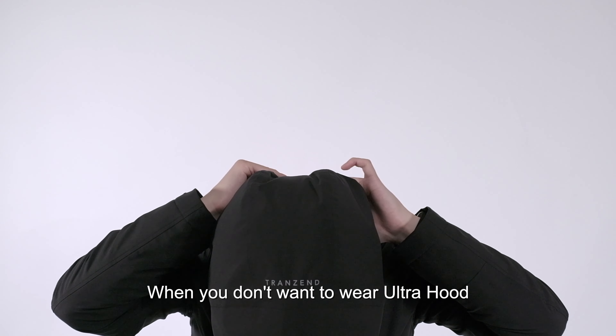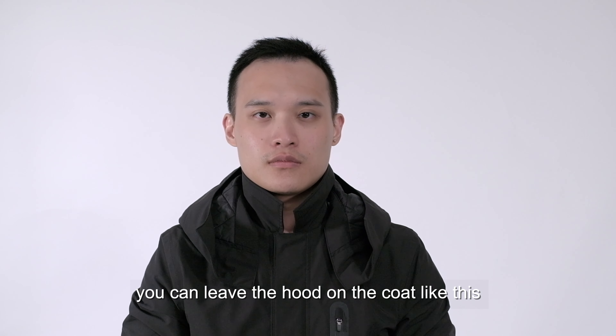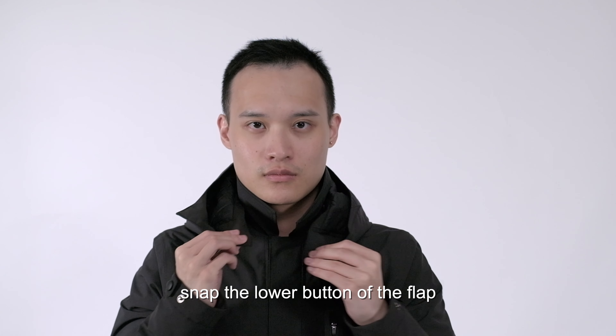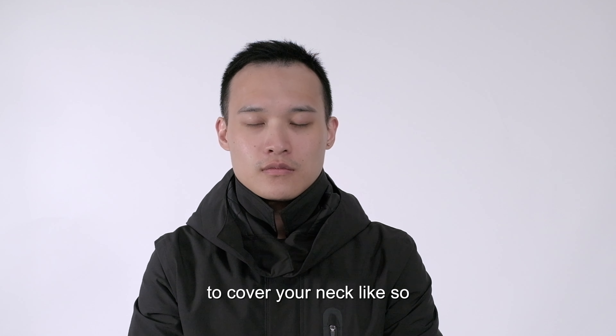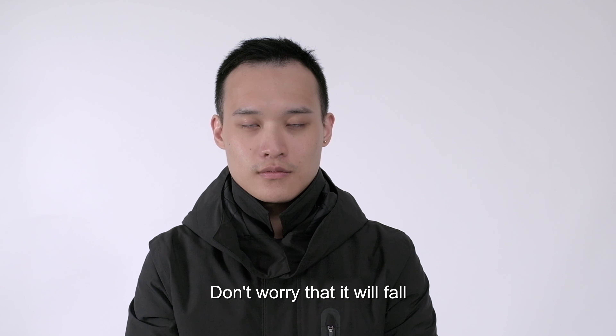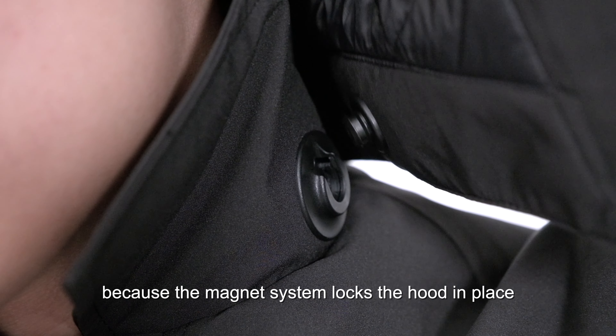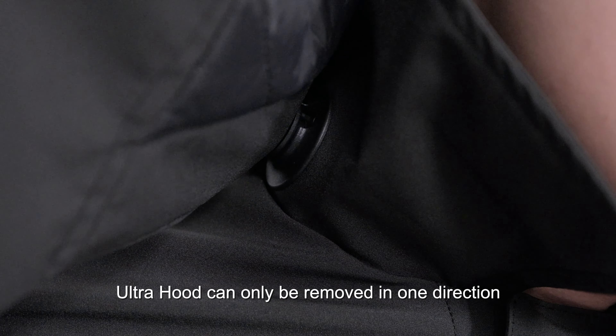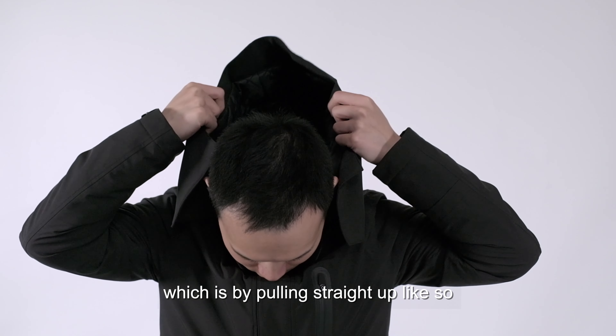When you don't want to wear the Ultra Hood, you can leave the hood on the coat like this. Or you can fold the lower bottom of the flap to cover your neck like so. Don't worry, it won't fall because the magnetic system locks the hood in place. The Ultra Hood can only be removed in one direction, which is by pulling straight up like so.